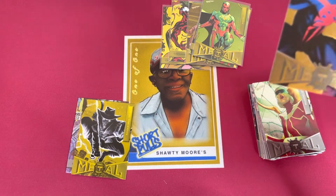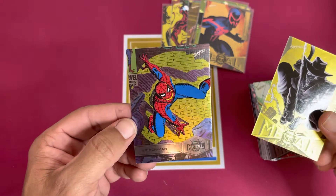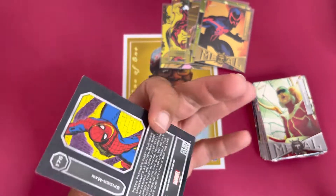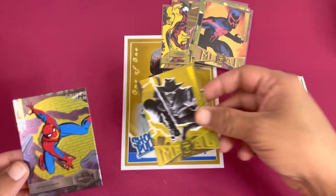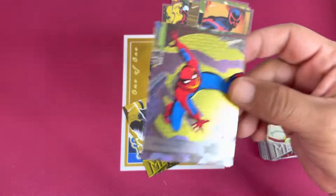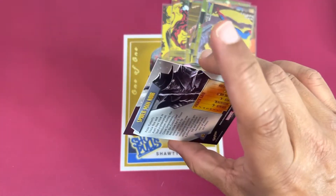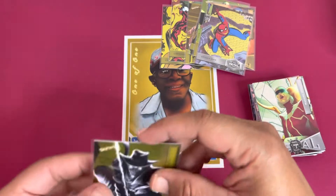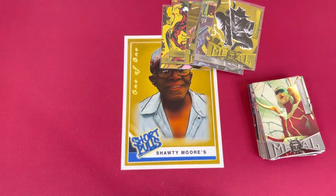Looks like we're not going to be getting a Grandiose in this box unless I missed it, but I don't think I did — it's pretty obvious usually. And ooh, look at that one — that is a nice card, I like that a lot. Very nice high number action on that. All right, box number one in the books — definitely a load of fun, some pretty cards. Let's see what the second box has to offer.